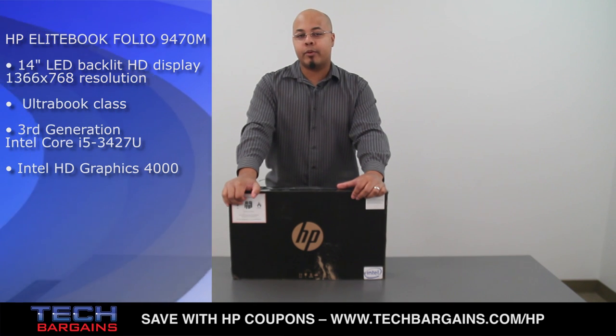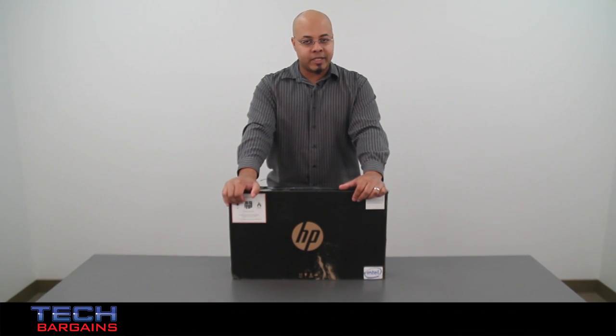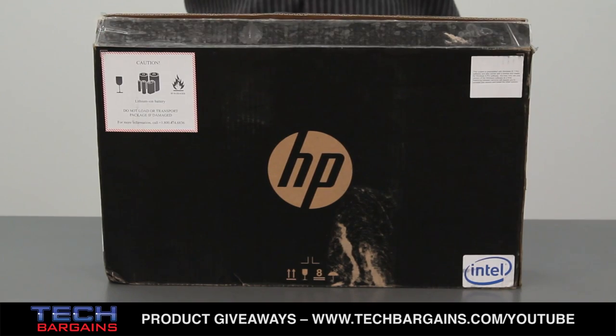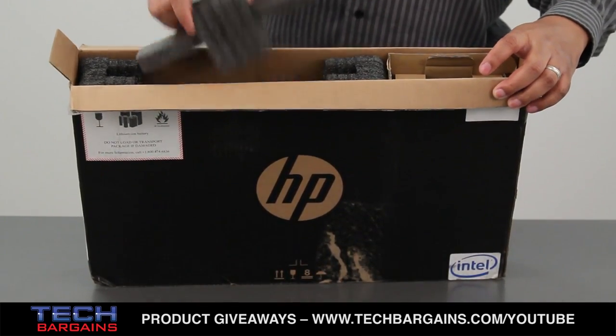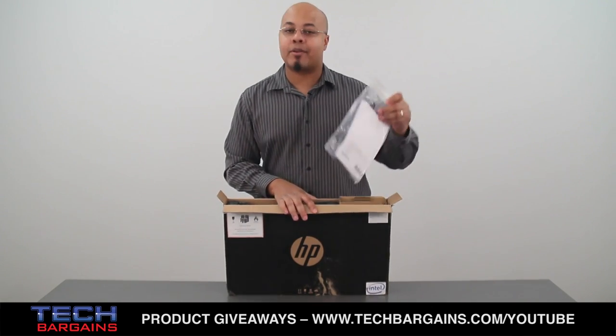We just got this one into the office and we thought we'd open it up and show you exactly what you can expect whenever you order one from hp.com or pick one up at your local retailer. The very first thing we noticed upon opening this press model is that there really aren't a lot of extraneous items within this box itself. You basically have the system right here underneath the packing foam and over on this side you have some of the accessories.